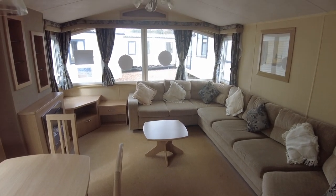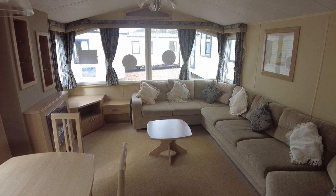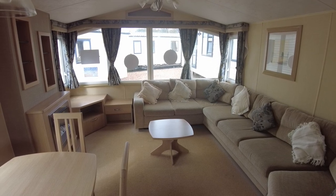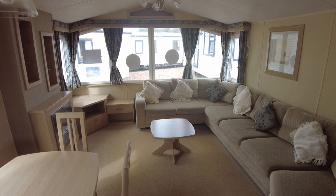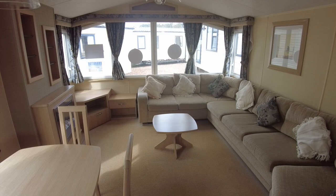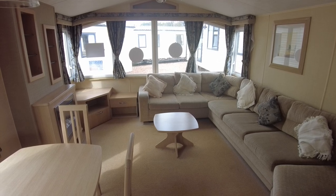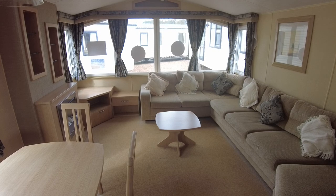Hello and welcome along to this 2010 Willoughby Granada 35x12 two-bed walkthrough. It's priced at £15,995 and we have double glazing and electric plinth panel heaters in here. I'm going to give you a quick look around as usual, show you the layout and the condition, and point out anything I think needs to be noted. So let's get on.